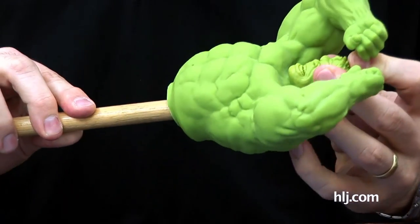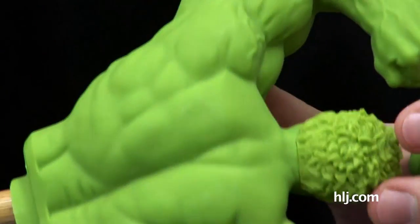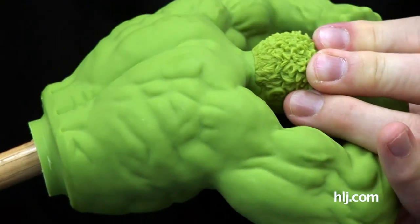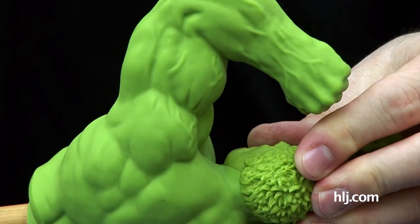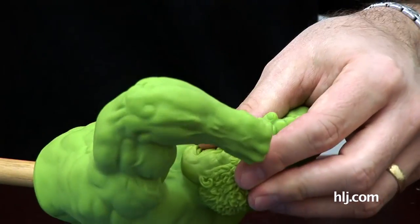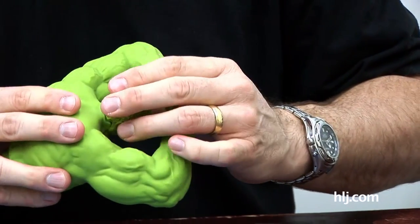That closes it right up. The jawline gap is pretty good. With just a regular fit, you get kind of a gap in the back, but heated up and smushed together, that closes right up. I think we might not need putty because it's also going to be painted — I'll do highlights and darks. All around the neckline is going to be dark, so even if there's a tiny seam there, I think we're good to go.